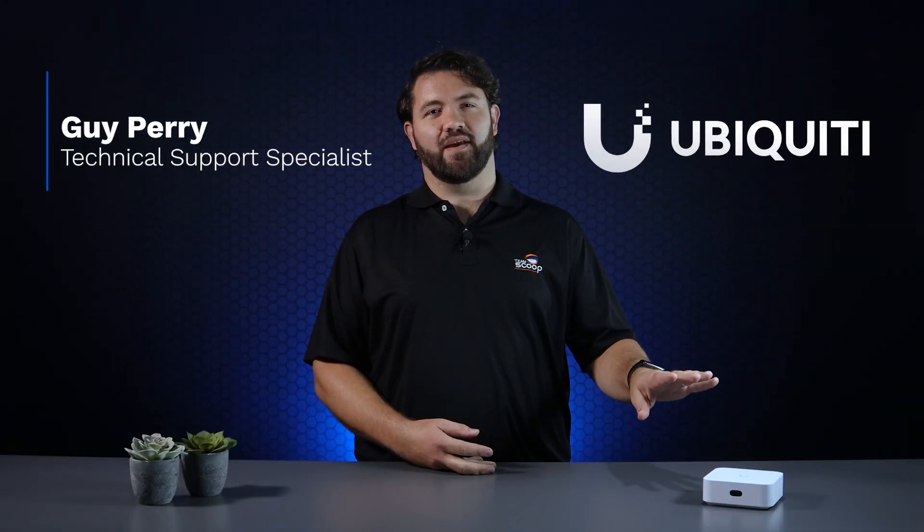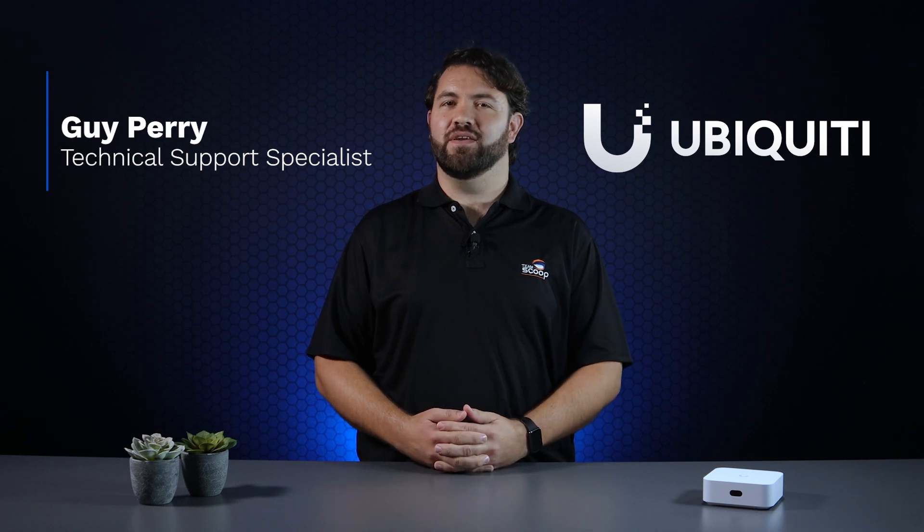Hi, I'm Guy from Scoop. We're going to take a look at Ubiquiti's brand new UX7, a super compact unified cloud gateway with integrated Wi-Fi 7.